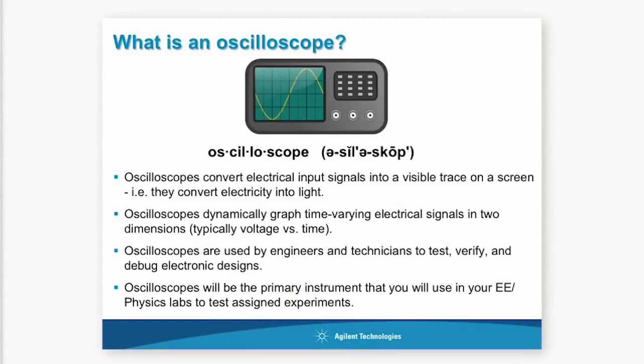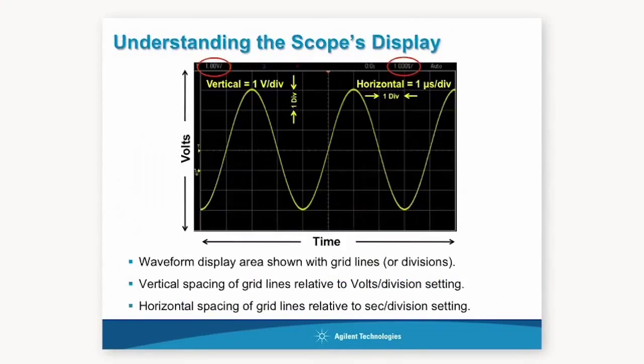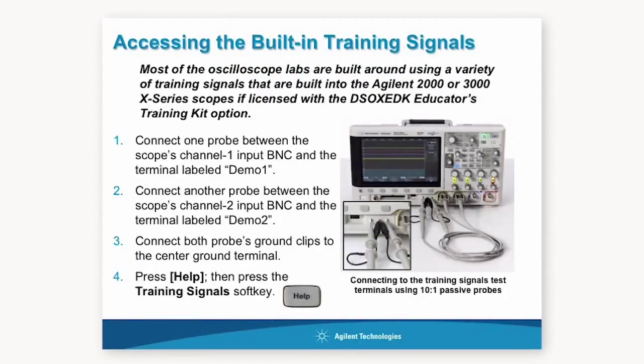The educator training kit consists of three key elements. It includes a downloadable PowerPoint slide set that you can use to teach students about the fundamentals of oscilloscopes.